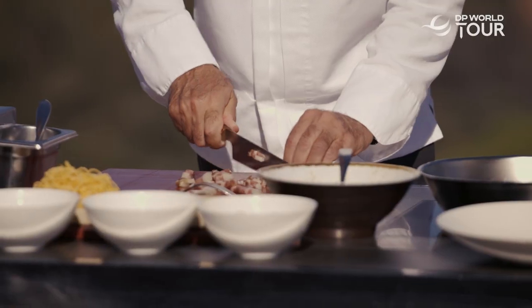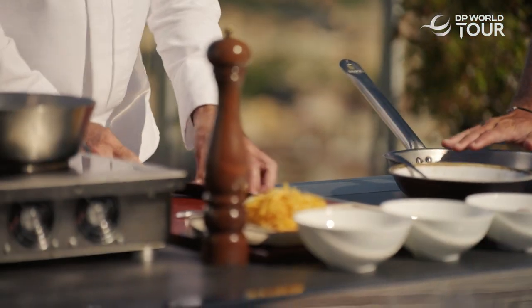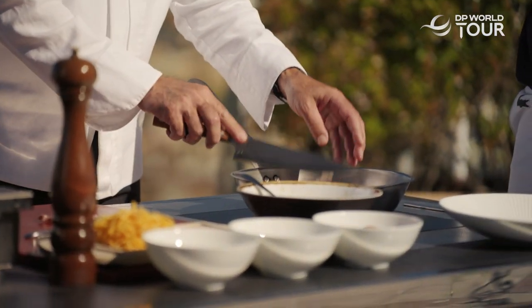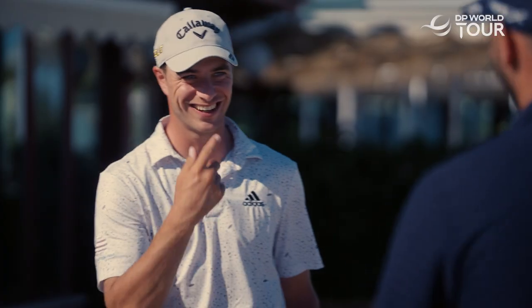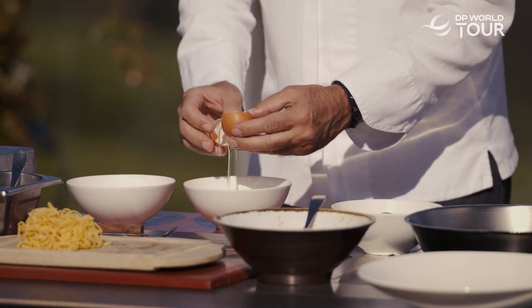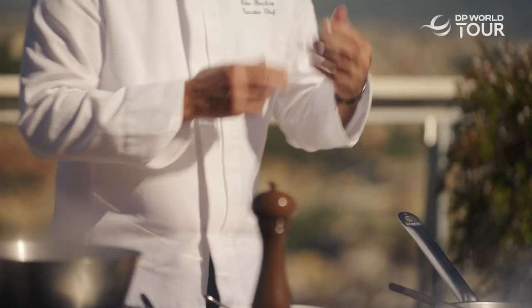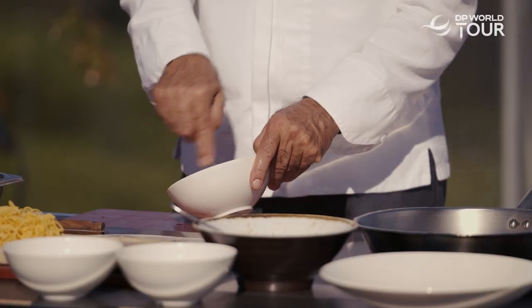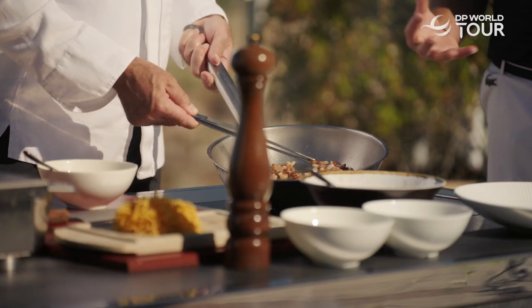Guanciale, thin slice — it's better cold, then you cook it to get that crunch. Water with salt. Two yolks of eggs — that takes some skill. Now we add a little pecorino. Turn it off and let it go. We mix until it's really creamy. A little bit of pepper. You see? Crunchy.